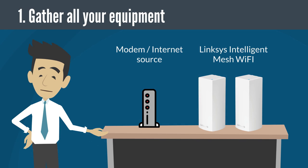First, gather all your equipment. If you have more than one router or node to set up, make sure to gather all your equipment in the same room as the modem or internet source. Just take note that you can relocate your child nodes after the setup process is complete.